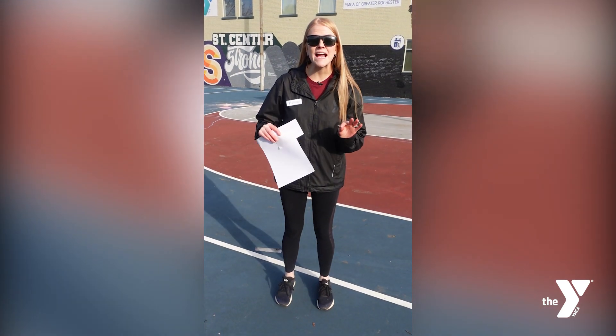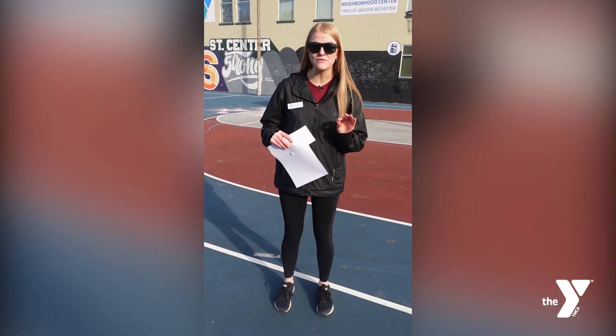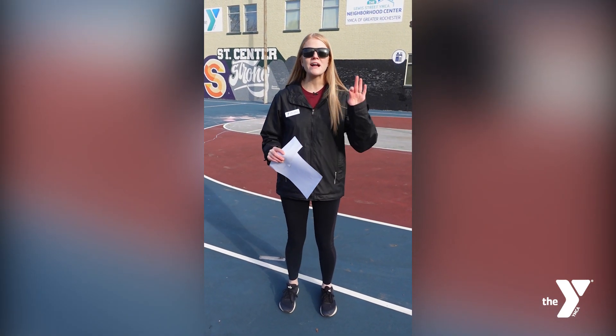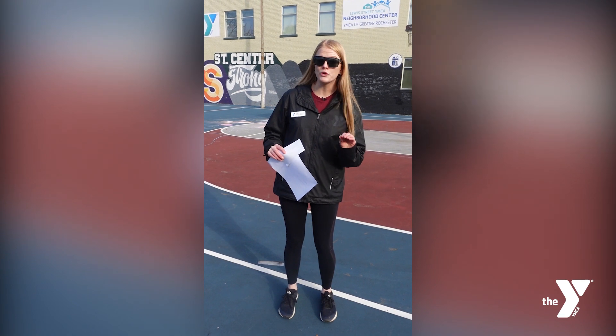Hi everyone, it's Emily. Today I'm going to show you a cool and safe way to view the solar eclipse. But before we get started, I just want to remind you to never look directly at the sun without proper solar viewing glasses.